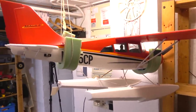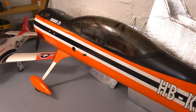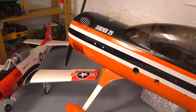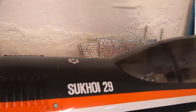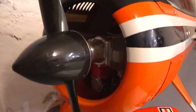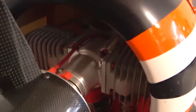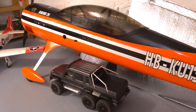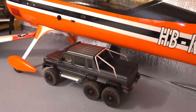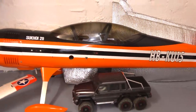This is the biggest one I have — it's a Sukhoi 29 acrobatic machine made in full fiber composite materials. The wingspan is 2.6 meters or 102 inches. Have a look at this engine: it's a two-stroke two-cylinder 100cc gas engine.